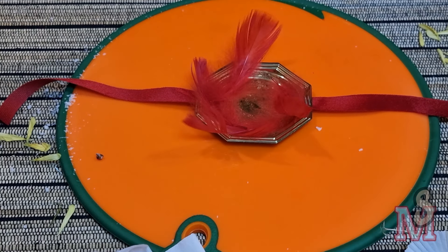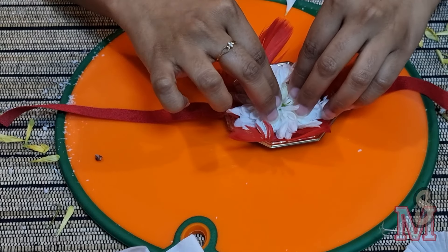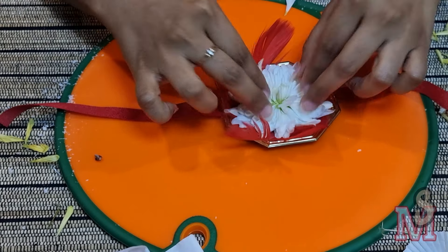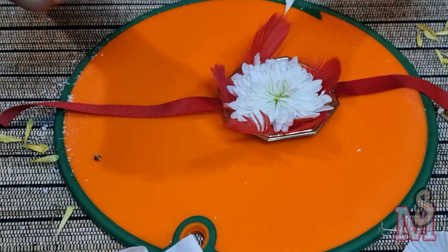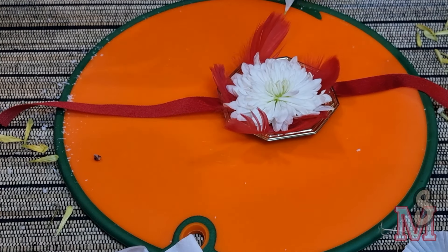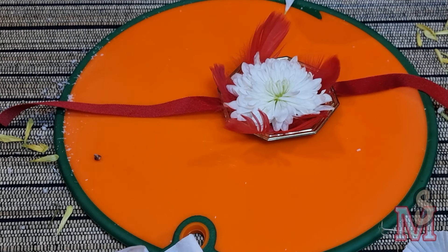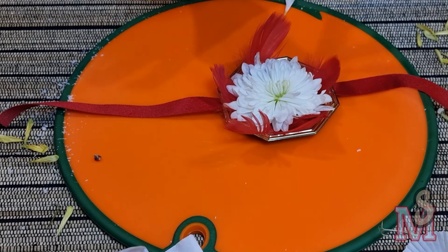Our third rakhi is also done! Moving on to rakhi number four. Here I've taken the same base again and I'm sticking some decorative feathers that I had lying around — you can stick these on with any normal glue. On top of that I'm sticking a flower I received from one of the bouquets.